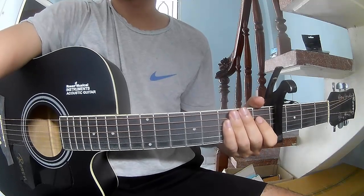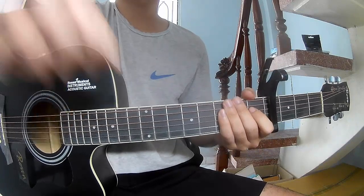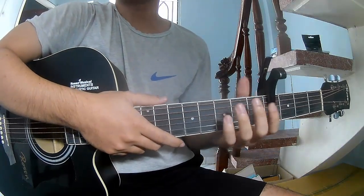Hi everyone, today we'll see how to play guitar for these songs by Green Day. First, we'll see the chords in the flat frame. So let's call this song.